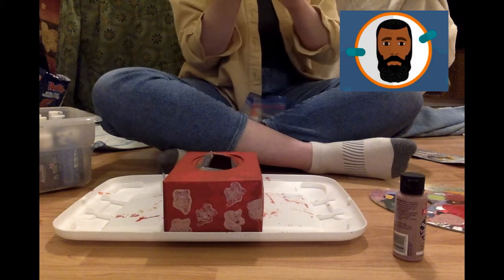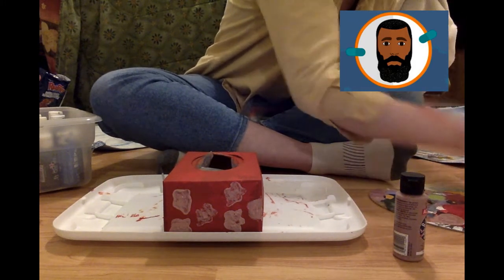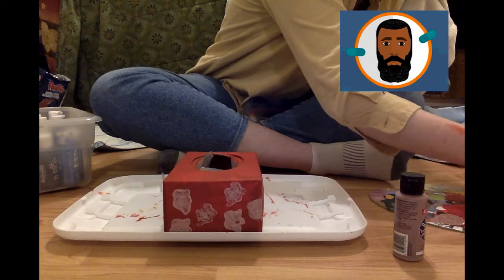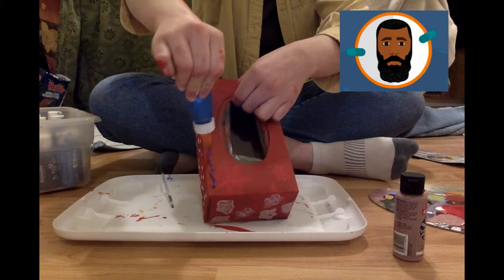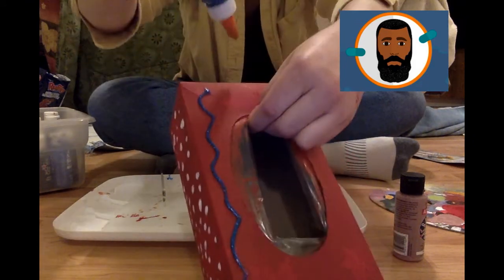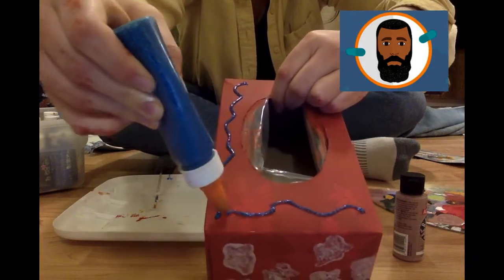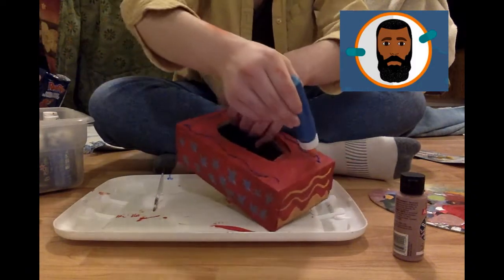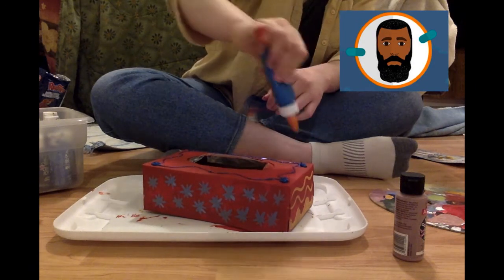Gotta shake it good so it'll come out. I need to decorate the top — that's extra important because that's where all the mail goes. I'm doing more squiggly lines on the left side and the bottom, on the right side and the top. And now what's left to do is to let the paint and the glue dry.